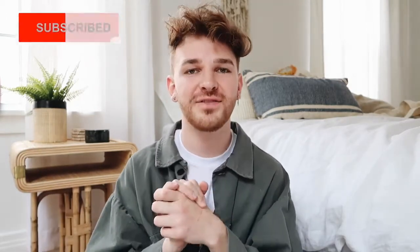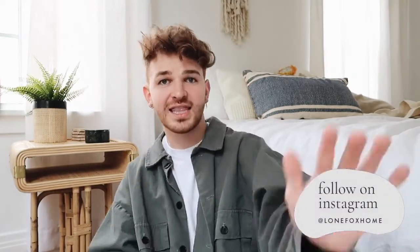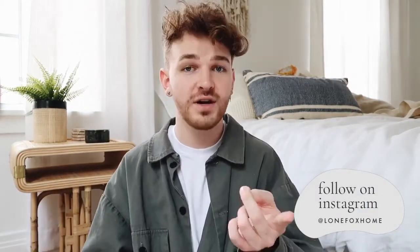Alrighty guys, those are my Amazon favorites! I hope this video wasn't too rambly — I was just very excited about everything I featured. Everything is linked in the description box below in case you're curious. Make sure to subscribe to my channel for brand new videos every single week and click the little bell icon next to the subscribe button so you're notified every time I upload. Let me know in the comments if you purchased anything, and share your own Amazon favorites down below too!